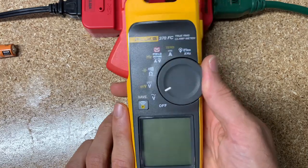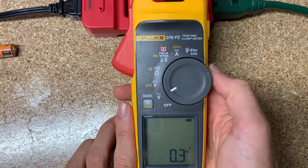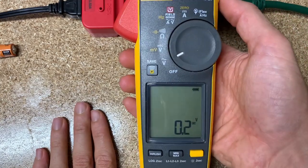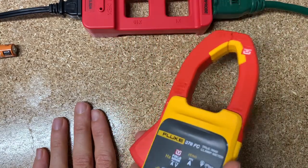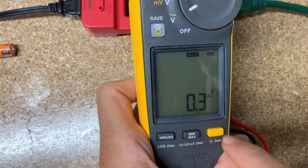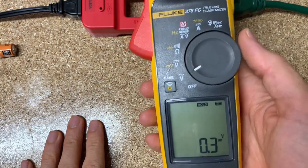So, 378 FC — off button. First thing is voltage. The hold button is on the side, so on any of these modes, if you captured a reading and wanted to hold it — like you've reached in with the clamp meter at a weird angle — you clamp on, hit the hold button, bring it out, and it's no longer an active reading. It just holds it. You've always got that capability.